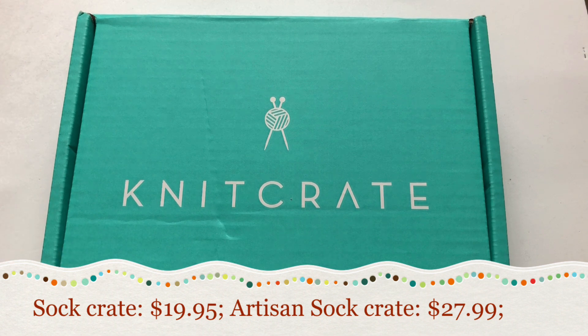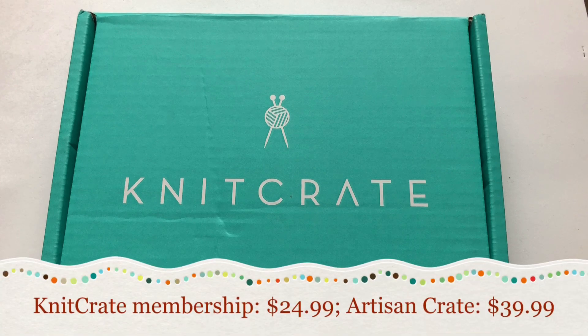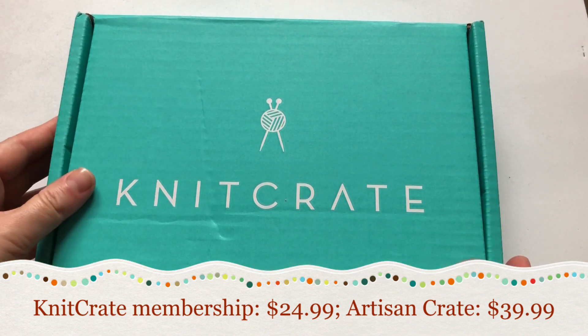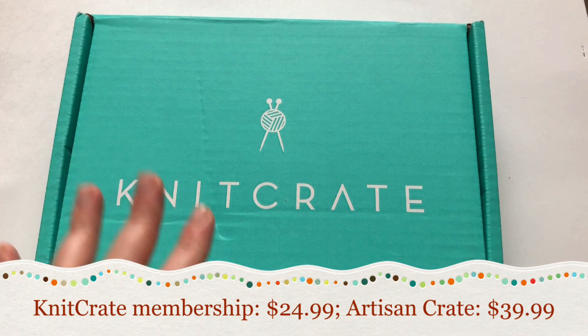If you're interested, just follow the link in the description and it will take you where you can choose one of the KnitCrates. If you're a sock knitter they have a sock KnitCrate; if you're a crocheter you can choose the membership KnitCrate which has a crochet pattern and a knitting pattern. They also have the Artisan KnitCrate which I unbox every month. The box is cardboard, which I like because we can recycle it — and this is how big it is. You usually get yarn, patterns, and discount codes.